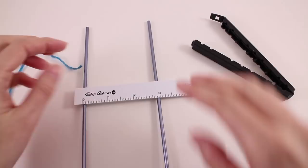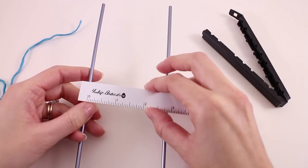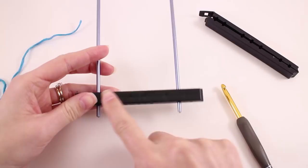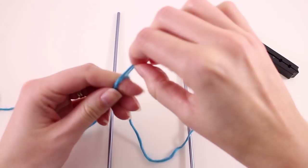Before we can really dive into this project, there are a couple of things we need to get in order. You should have a hairpin lace loom that looks something like this. There are several different variations available. It doesn't matter what brand or type you're using. You want to set it up so that your bars are three inches apart. Then make sure the top part is removed from the loom and the bottom part is securing the two bars.